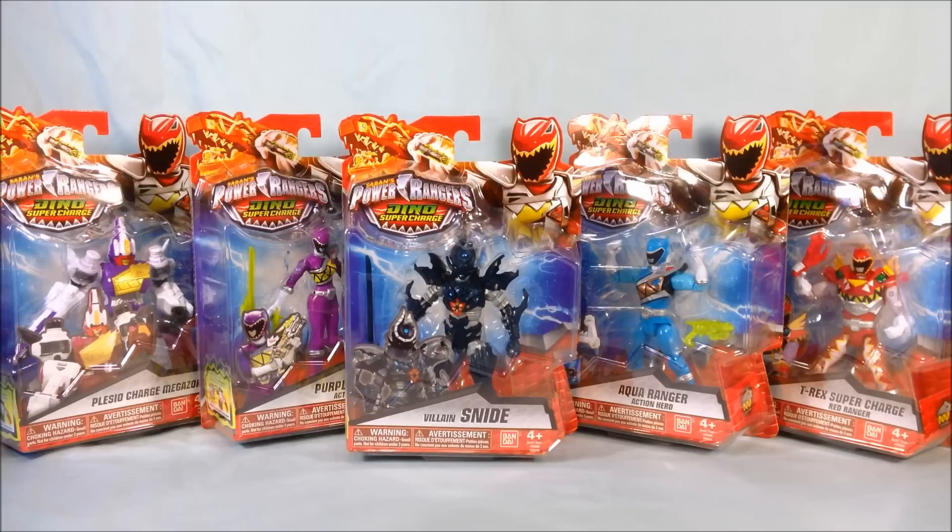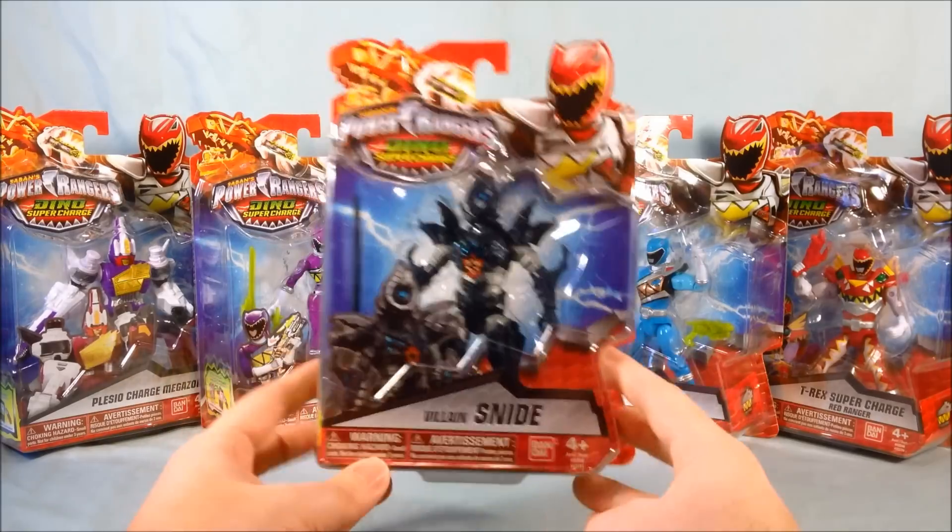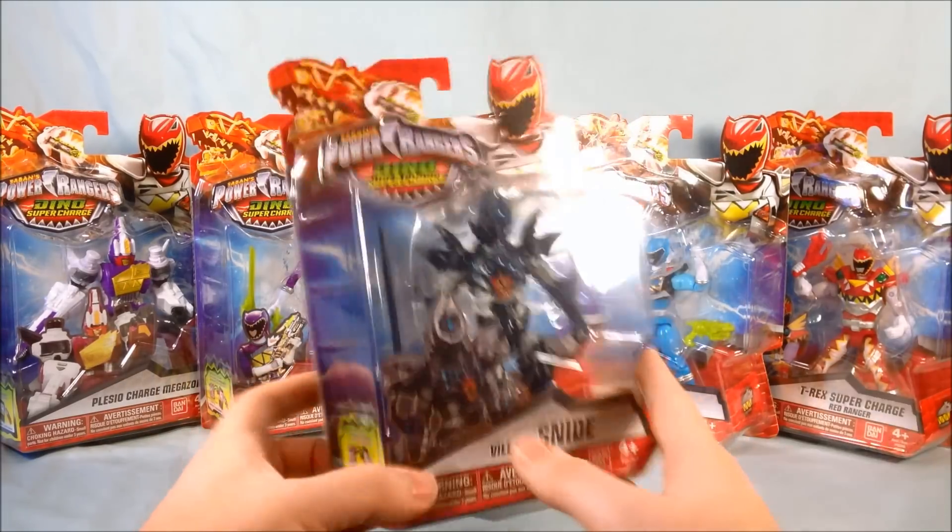I'm not really certain if these are all wave one of Dino Supercharge or if it's wave one, two, and three, or just different assortments — they are repackaging a lot of older figures. But for the purposes of this review, we'll be taking a look at these five figures. First up is Snide, who I think looks pretty excellent.